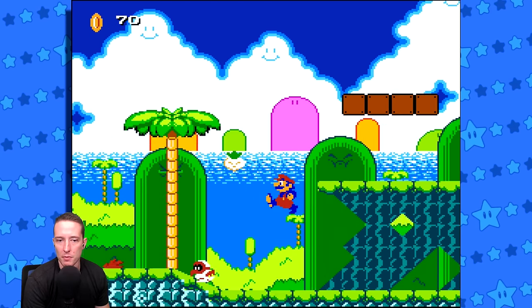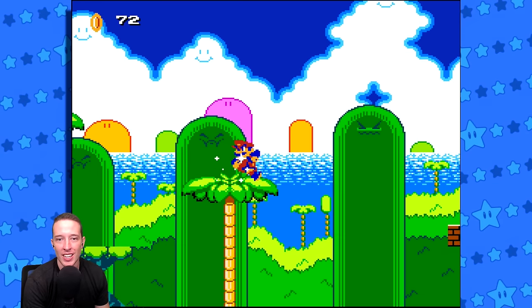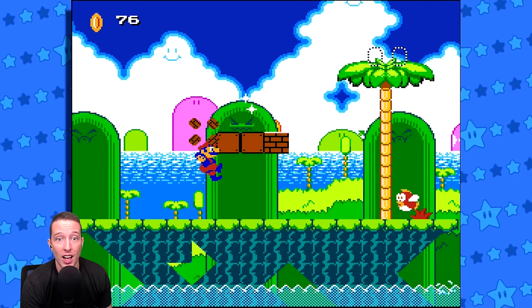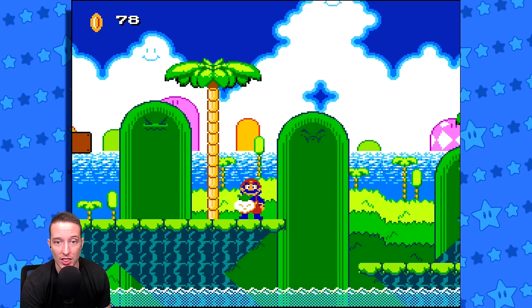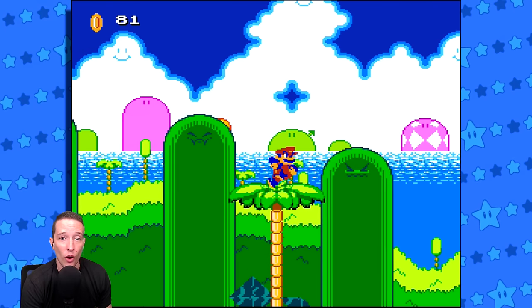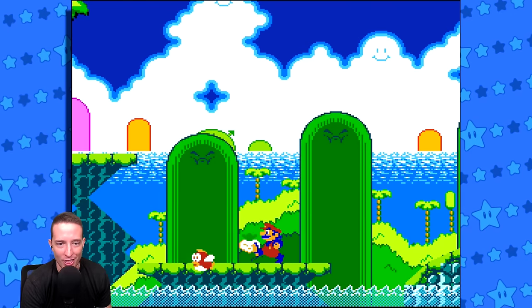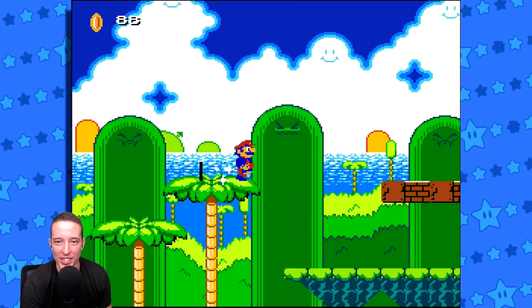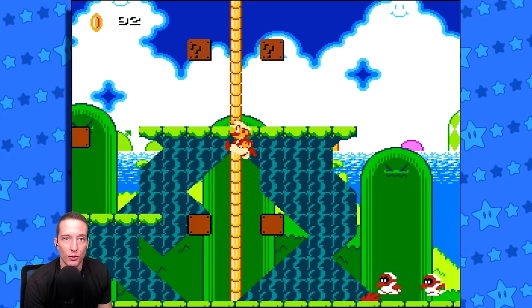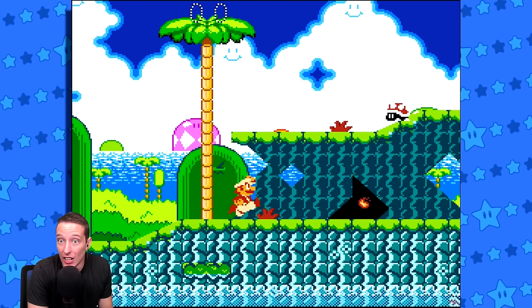I've gotten hype for a lot of fan projects before, but I think this is easily the most hyped I've ever been for a Mario fan project. And whether this ever gets a full release or not - obviously I hope that it does, because this is unbelievably good. Even if it doesn't, I will always cherish this demo because it's that good. It's made me that happy. It plays great, it looks great, it sounds great.